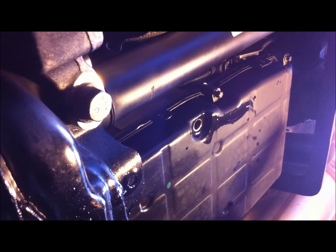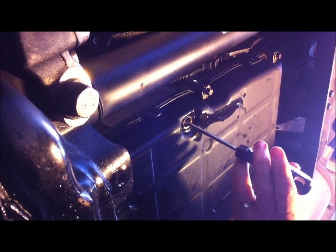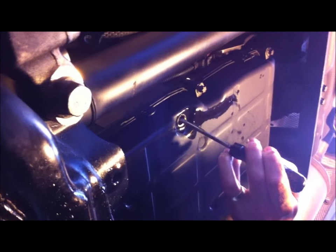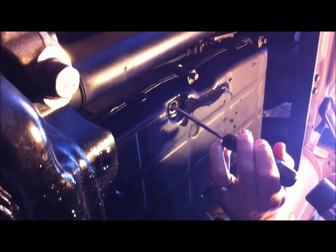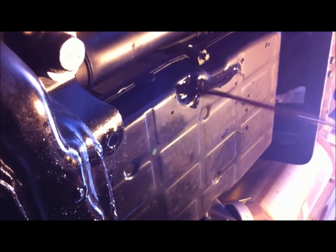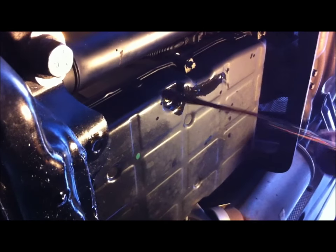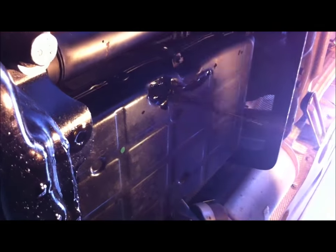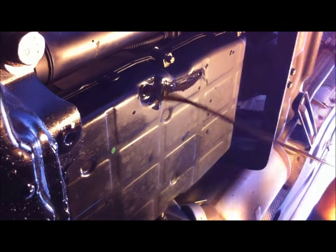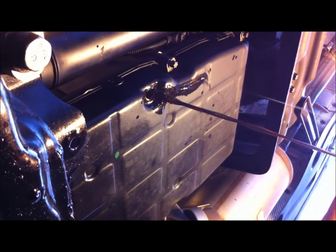The next step is to dislodge the overflow pipe. You put a screwdriver just inside the hole and you can feel the end of the plastic overflow pipe — just give it a little tap. What happened is we dislodged the overflow pipe; it's fallen over inside the pan and now the rest of the dreadfully old black smelly transmission fluid is running out. This vehicle's done 120,000 kilometres and I doubt if it's ever been changed.